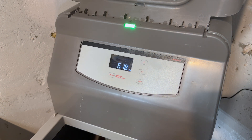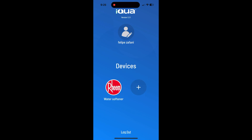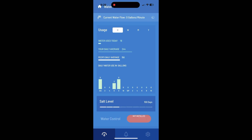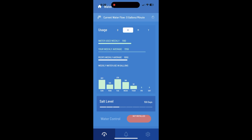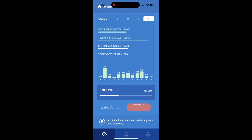Now I'll show you how you do it in the mobile app. Logging into the app called Aqua — you can see my name there. Clicking on 'water softener,' the first screen gives you usage information on a daily, weekly, monthly, and yearly basis. Right now it shows that I'm using more than the average. Let's jump into the settings; you also have notifications there as well.